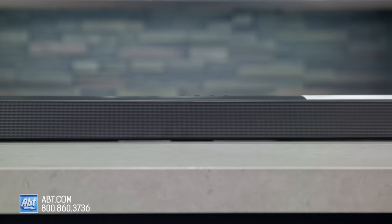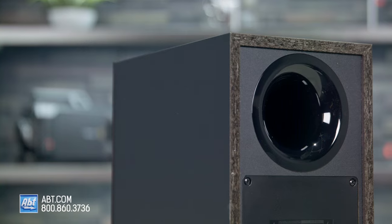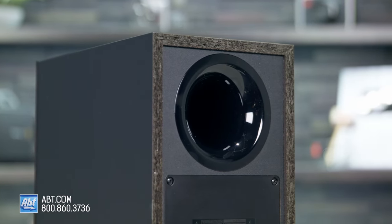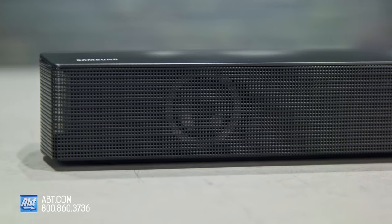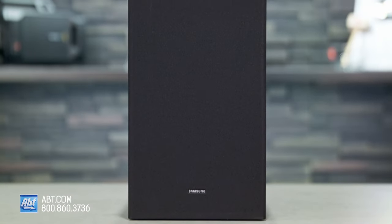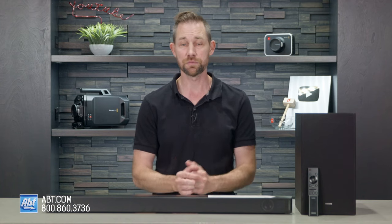As far as sound quality goes, it's better than what you might think. Dialogue is really clear and you can definitely feel the bass, which makes watching movies much more engaging. Music actually sounds pretty good on the 550 too — it's not going to replace a pair of good bookshelf speakers, but for a reasonably priced soundbar it does the job.